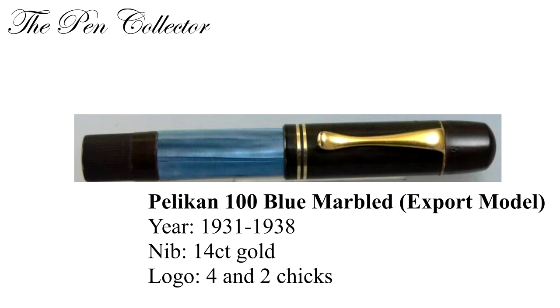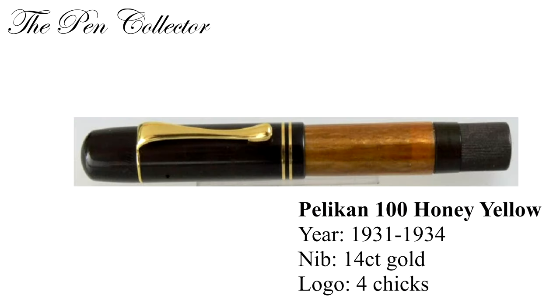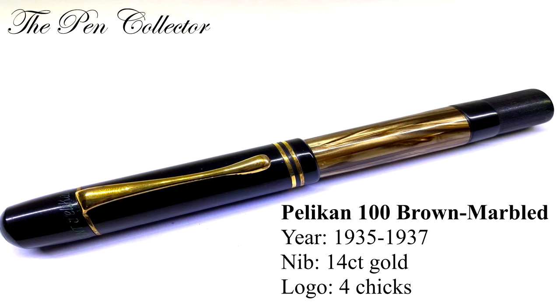The 100 honey yellow was made from 1931 till 1934. It had a 14 carat gold nib and a four cheeks logo. The next model was the 100 brown marble, produced from 1935 till 1937, with a 14 carat gold nib and a four cheek logo.